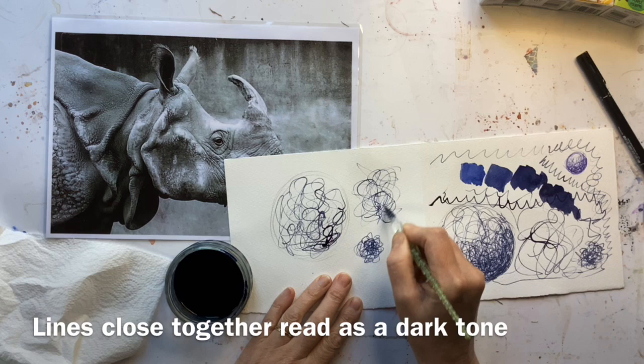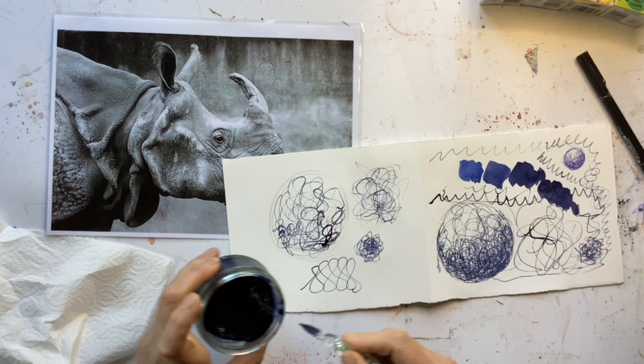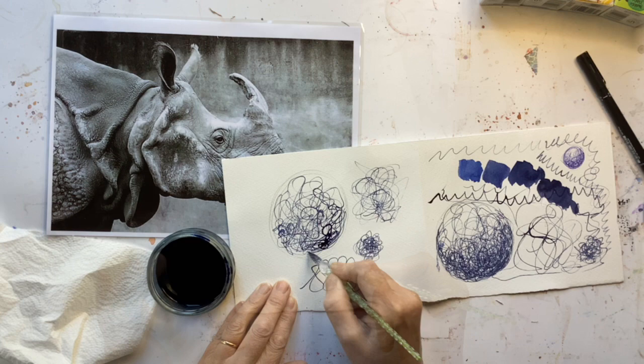You could do big scribbles far apart and do multiple layers to darken the tone. Actually doing random scribbles is possibly a little harder than you might think. Our temptation is almost to do a sort of repetitive mark, which isn't a problem, but you don't want it to look repetitive — so you do want to change direction and let the scribbles go all over the place. Depending on your pen, you might find it easier to be random if you hold it further down the barrel.